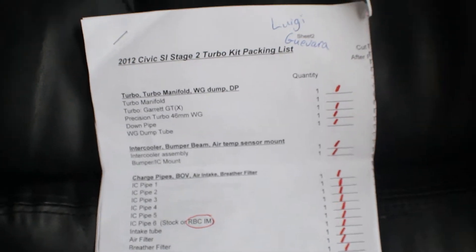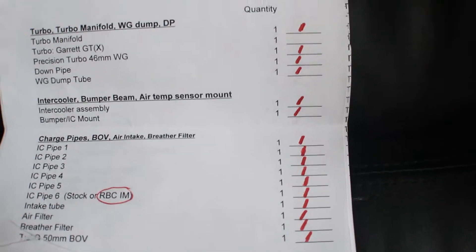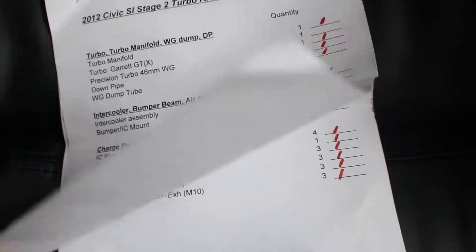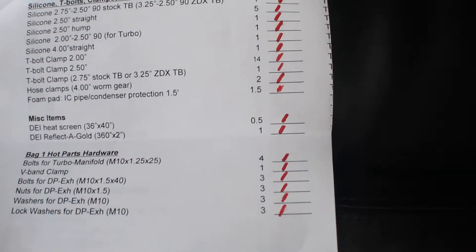This is the little checklist they send out with the kit. Looks like it was printed in landscape and they just cut it in half. So just real quick, let you guys check it out — they do include a checklist, which is kind of good for the customer to verify everything of course.